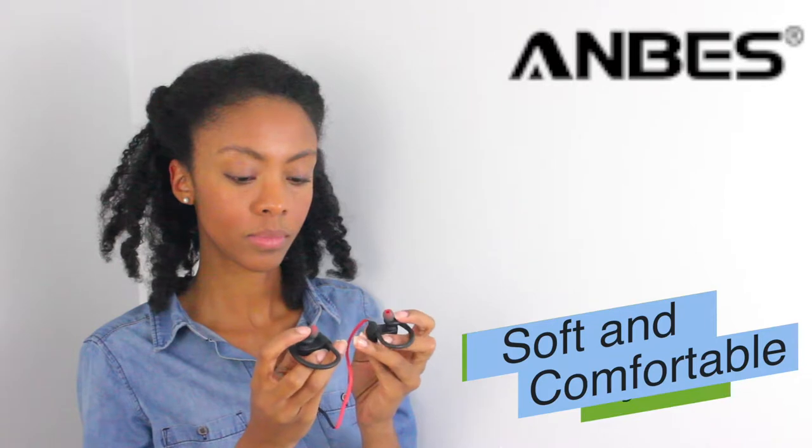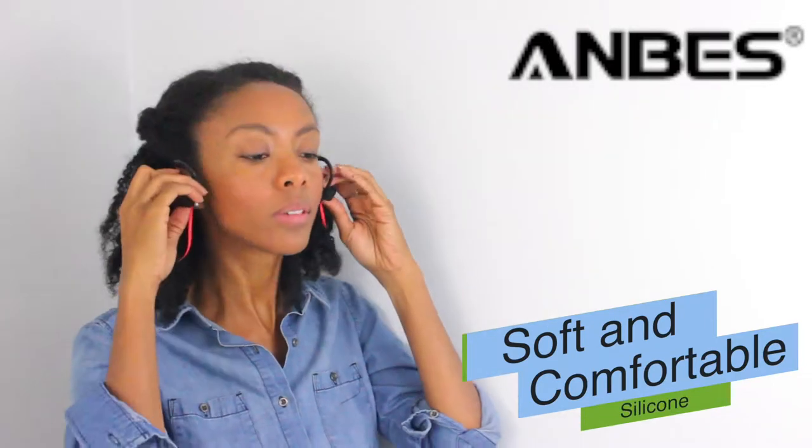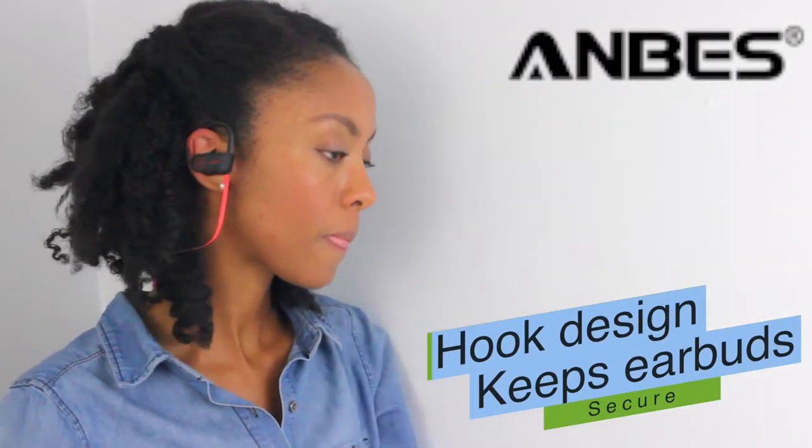As you can see, the silicone material is very soft and comfortable. This hook design stays solid and secure in your ears. You can run or work out at the gym without ever worrying about them falling off.